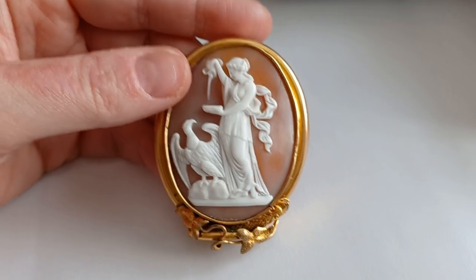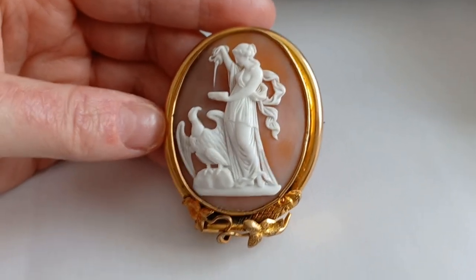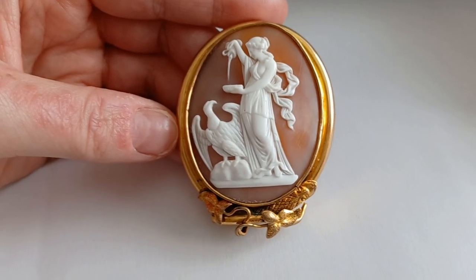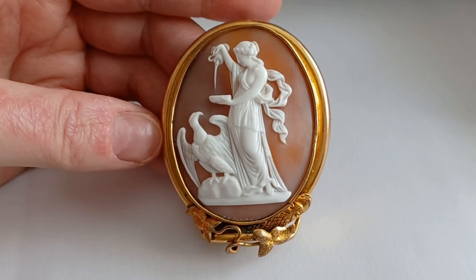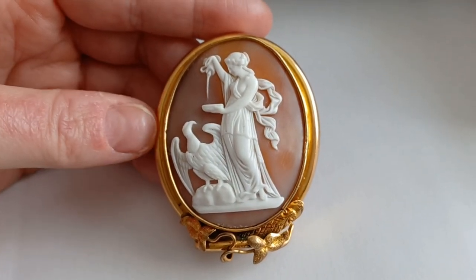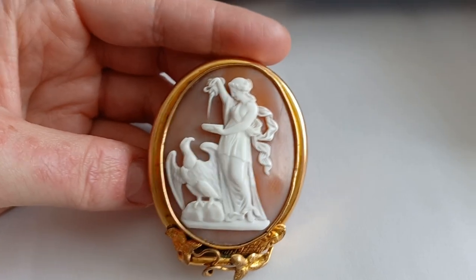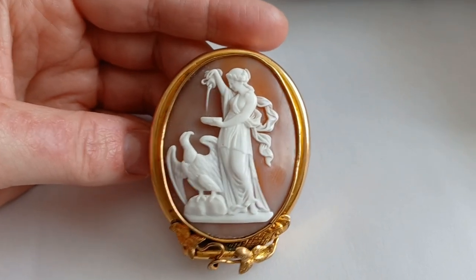She used to go around and make sure that each guest or each god in Olympus had enough to drink and to eat. The food would be ambrosia and the drink would be nectar — as we know, nectar and ambrosia was the food and drink of the gods that allowed them to be immortal. And Hebe would go around from table to table making sure they would have enough to eat and to drink.